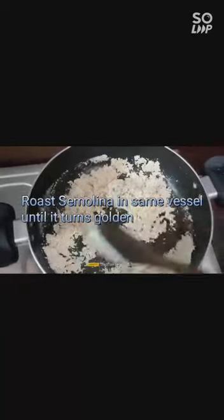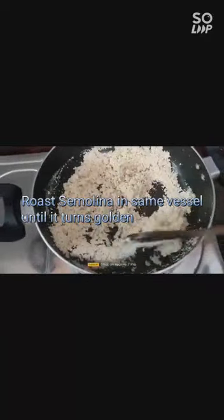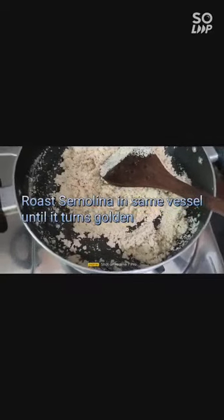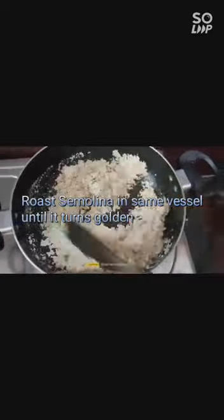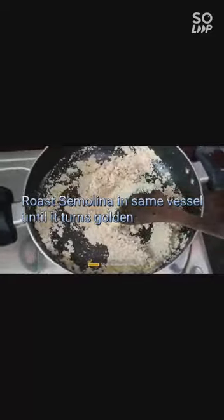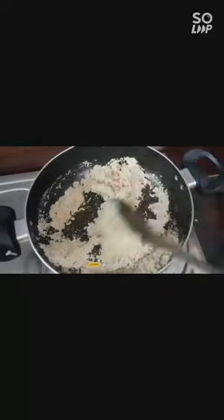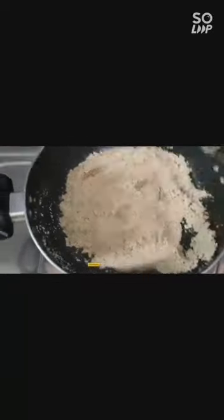Now we have to roast the suji until it turns a little golden in color. In medium flame I am roasting it — it takes another four to five minutes. We have to keep in mind that the suji should not get burnt, so the flame should be low. You can see now the suji is changing its texture and color.